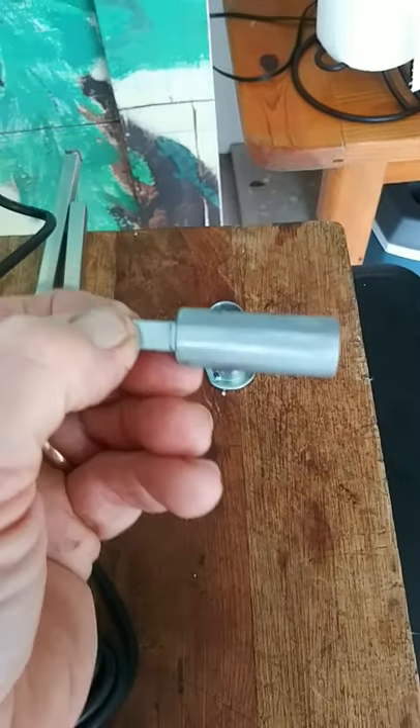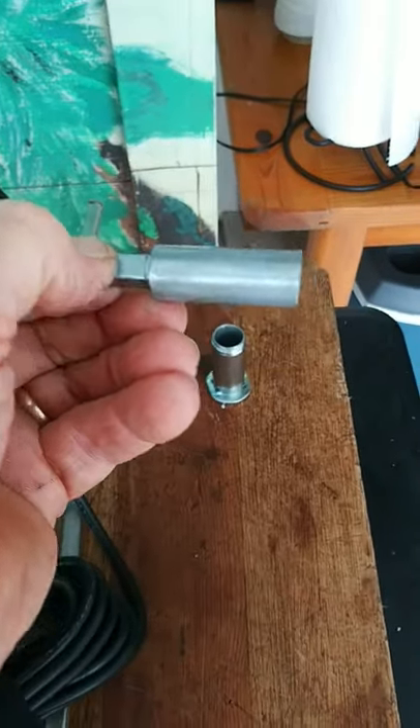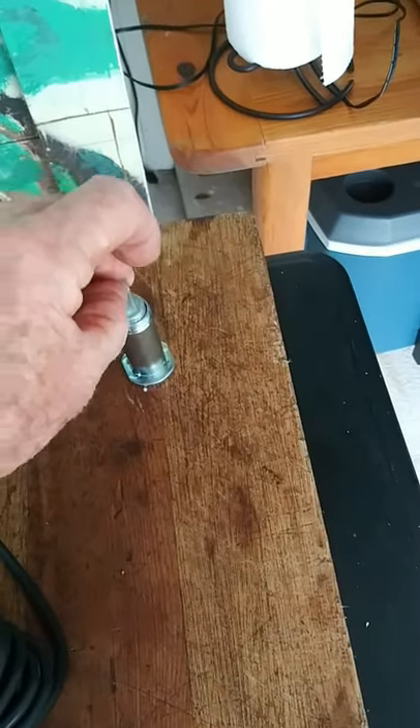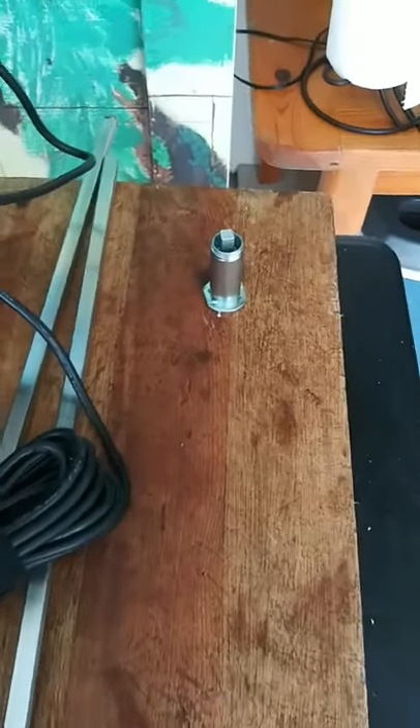So I put this on the belt sander, 400 grit, polished it up real good, put some hog lard on it. Works real smooth now.